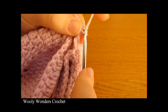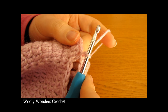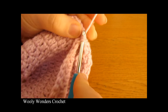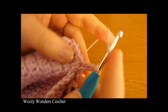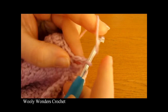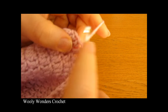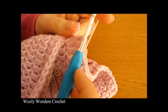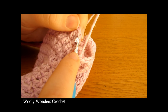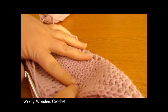Now we're ready to move on to round two of this leg. To begin round two, chain one — it's just a simple round of double crochet. Do one double crochet into every single stitch, all the way around — that should be 45 double crochets again. Finish off with a slip stitch into the first double crochet. There we have done round two of this leg.